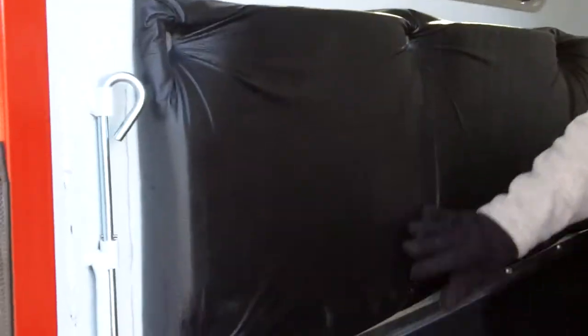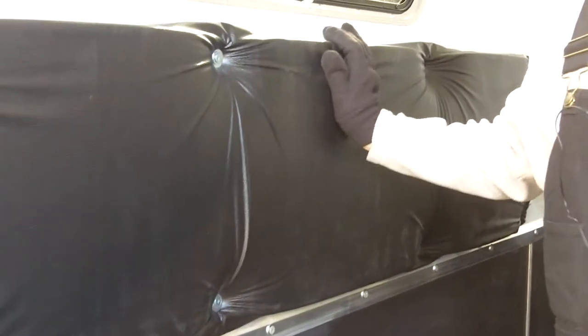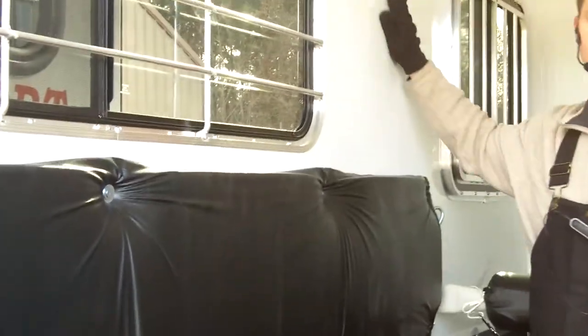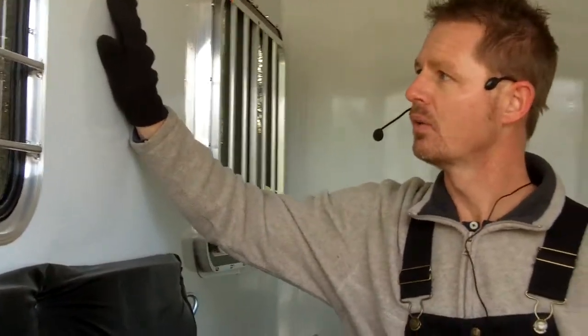I really like the padding in here. This is custom handmade padding. We use black padding — it's easier to maintain and clean. We've used other colors over time and they seem to really get soiled, and the black is just easy to maintain. This is the Galvalite product. It's actually a 16-gauge material. Galvalite is basically galvanized metal that's made for painting, but it doesn't rust.